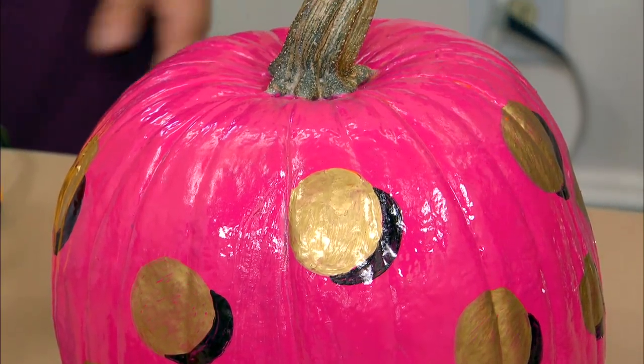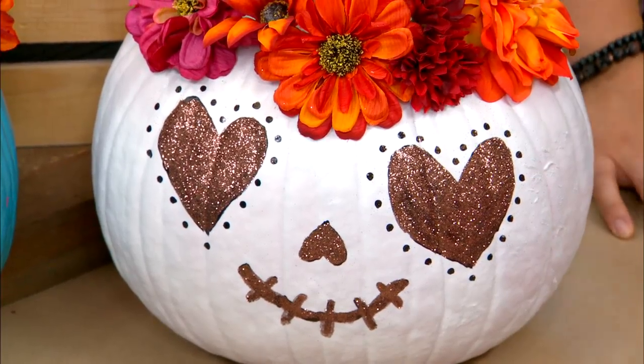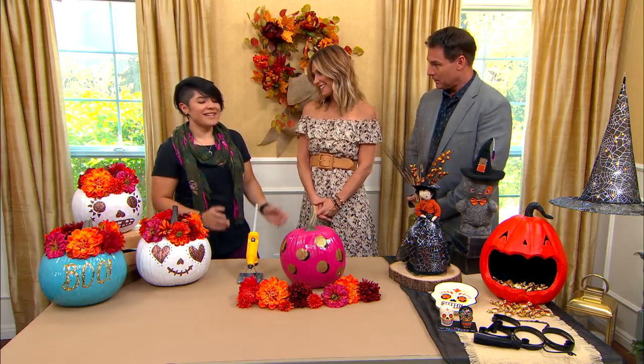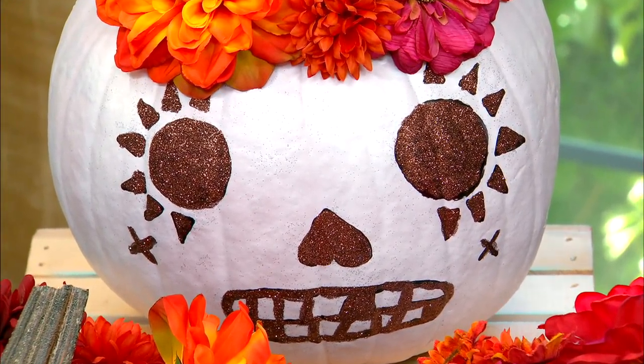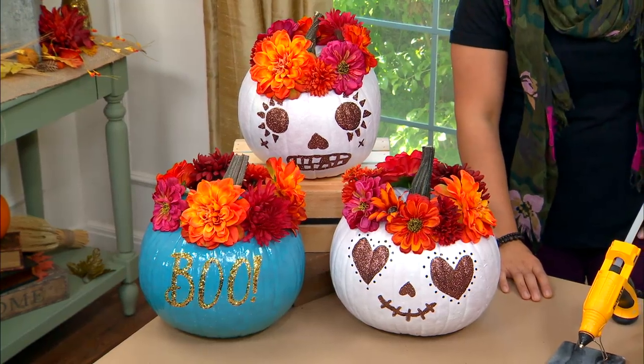Why the Day of the Dead design? When I was a kid, my mother's birthday happens to fall on the 2nd of November, which is the Day of the Dead. So we always decorated fun pumpkins like this. I've always done designs like this to honor her and that special day. And they're also whimsical — I bring a really whimsical nature to all my illustrations and my work.